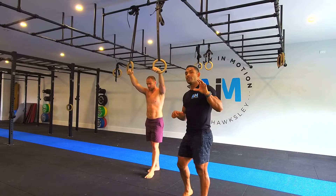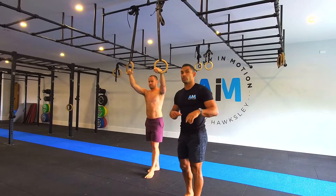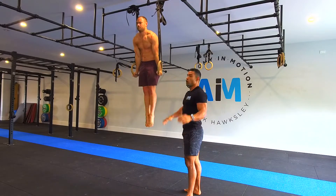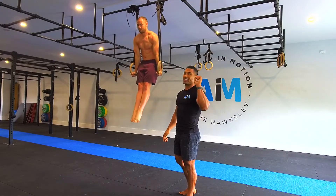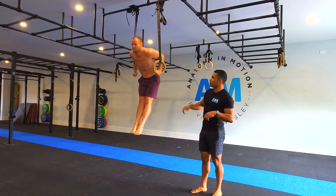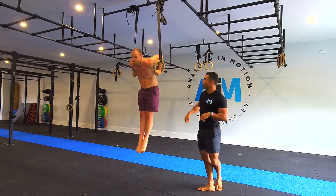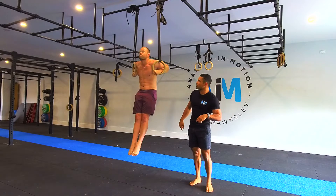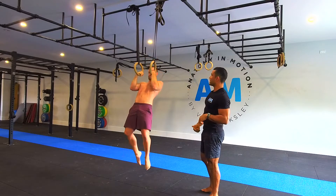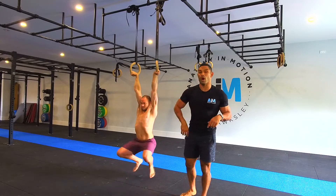If you know all that and you're well and truly on your way to building a muscle up, our suggestion is working on the eccentric portion of the movement. The protocol: start on top of the rings, hold for three seconds in each position — three, two, one — slowly lower down, working at the end range for three, two, one, caressing the wrist as much as possible, pausing, then slowly lowering until arms are straight and hanging for three, two, one.